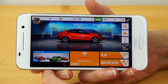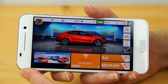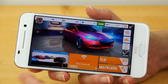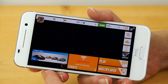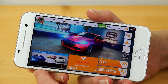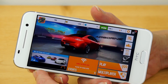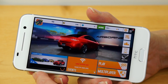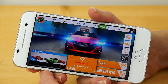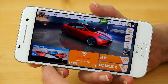Before getting into gaming, a couple of other important things: call quality on this is quite good. The earpiece volume wasn't particularly loud, but the voice quality is rich, full, and natural. Data speeds were par for the course on T-Mobile and AT&T's networks, not unlike any other modern current smartphone. So we've got 4G LTE on board — all that good stuff, even on the unlocked model we're testing sold directly by HTC, though there are carrier versions as well.